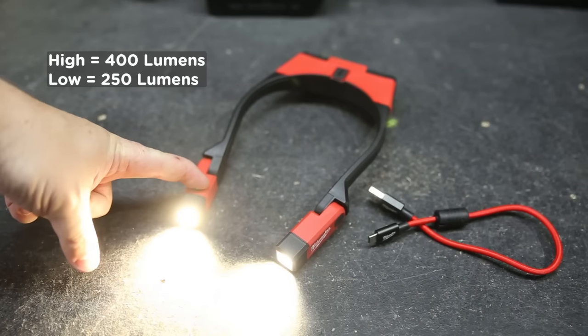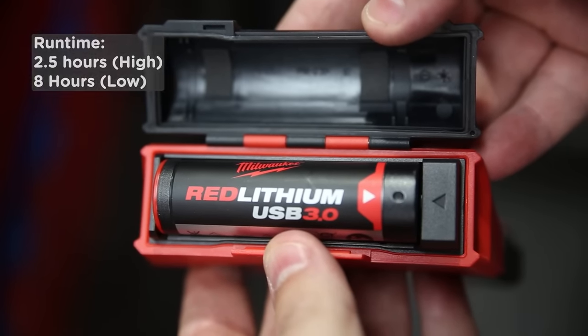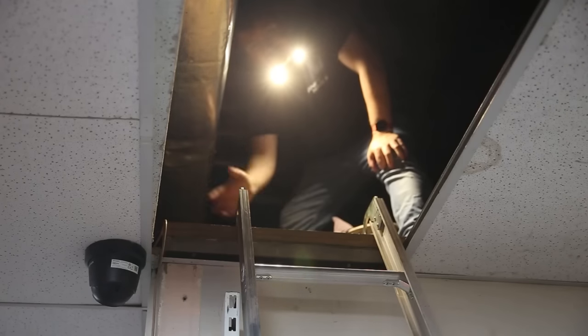The Milwaukee L4NL400301 Red Lithium USB rechargeable necklight combo kit is a versatile and powerful light that offers 400 lumens of True View high-definition output. It has two modes, a built-in battery gauge, and is IP5X dust-resistant and drop-resistant. The kit includes the necklight, a Red Lithium USB 3.0Ah battery pack, a charger, and a belt clip, offering long run time and a durable design perfect for various tasks and outdoor activities.